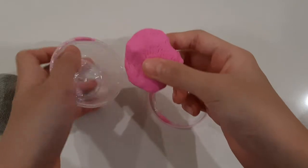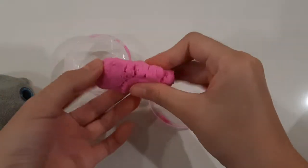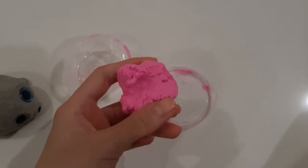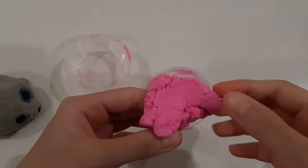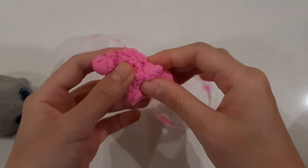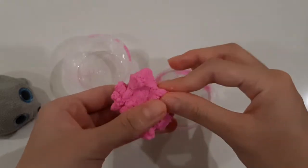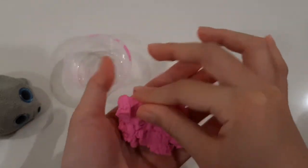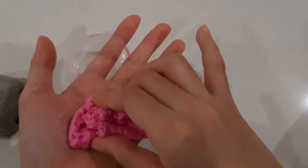So let's take it out now. Basically it's this sort of goopy thing, and it is a little bit slippery because I think I put too much soap in it. It works just like a normal slime, and you can even do this with it. It's just like a normal slime.